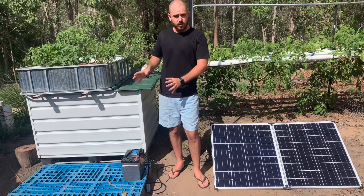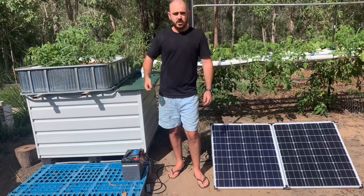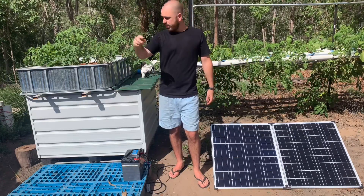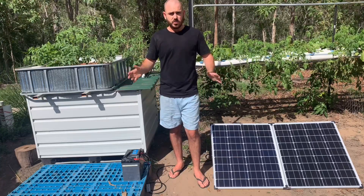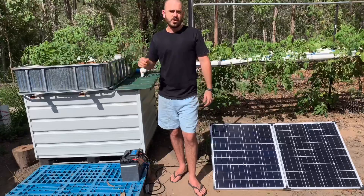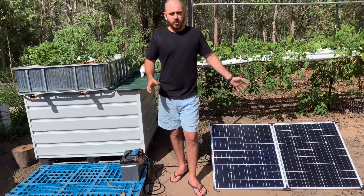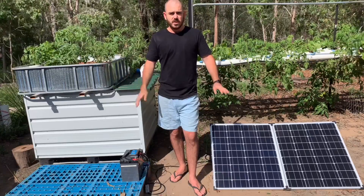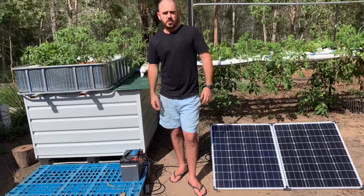I'm going to run all of this equipment from the shed so it's out of the weather, and I can put the solar panel on the roof of the shed facing north. Then this whole system will just remain off-grid. You can run your hydroponic system completely off your solar and battery system — completely off-grid — so you'll have food for the foreseeable future.